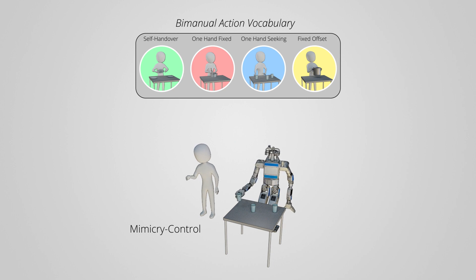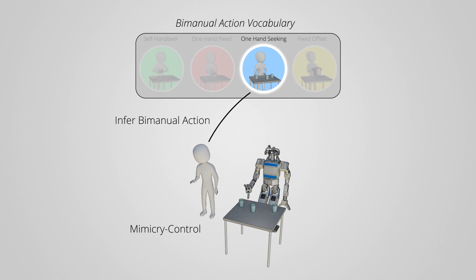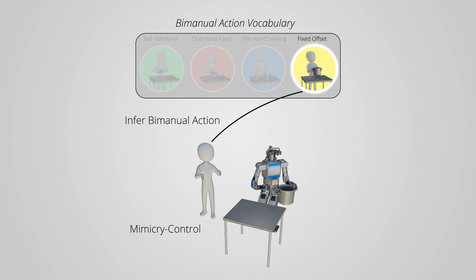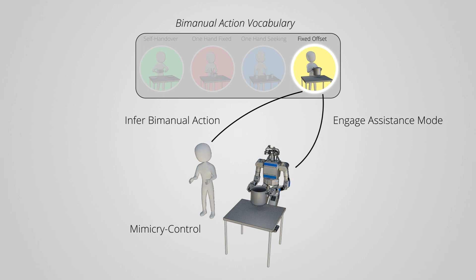While the user is controlling the robot, the method uses a recurrent neural network to infer which action from the bimanual action vocabulary is most likely being specified by the user, and engages in an appropriate assistance mode to help during the respective bimanual action. In this example, the user naturally specifies that the robot should pick up the pot with both arms. The method recognizes that the user is specifying a fixed offset action, and constrains the robot's motions to ensure that it maintains a fixed translation and rotation offset between its end effectors so it doesn't drop the object.